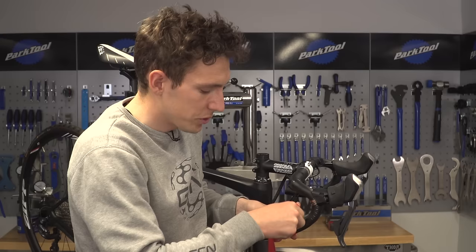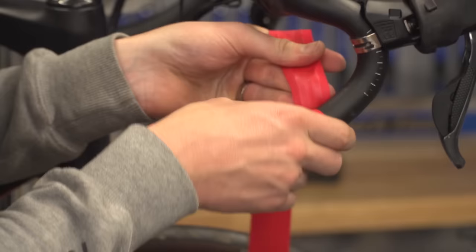You'll also notice that as you get to the corners of the handlebar, you're going to need to correspondingly overlap more on the inside, and then slightly less on the outside.